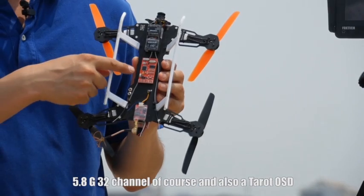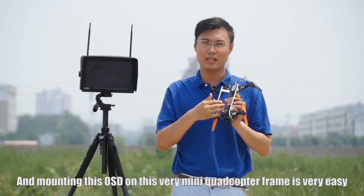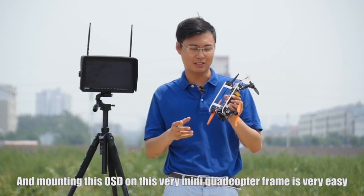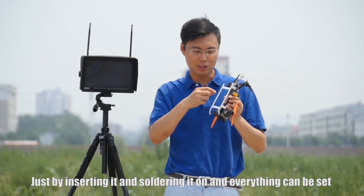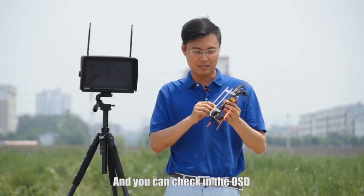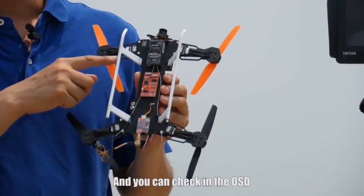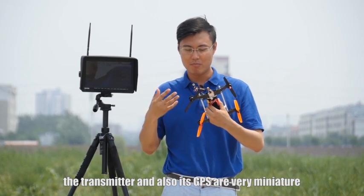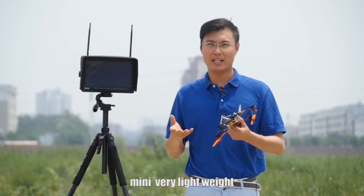And also a Tell OST. Mounting this OST on this very mini corticopter frame is very easy — just insert it and solder it on and everything is set. You can check that the OST transmitter and also a small GPS are very miniature, meaning very lightweight.